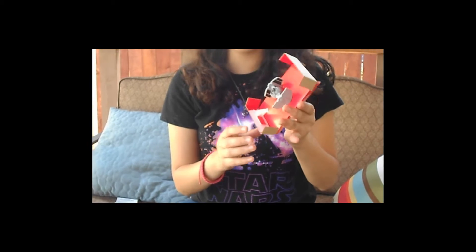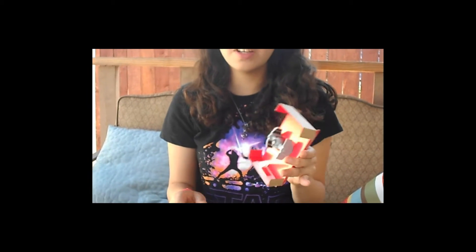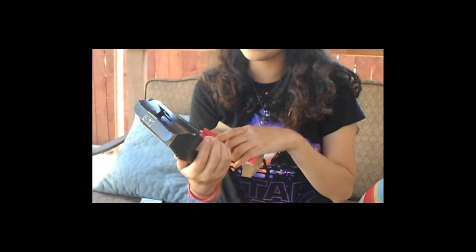This is a TIE fighter, as seen in the Star Wars films, especially 4, 5, and 6, but this one in particular is the Inquisitor's, who is from Star Wars Rebels, which I haven't seen yet, so I really don't know.